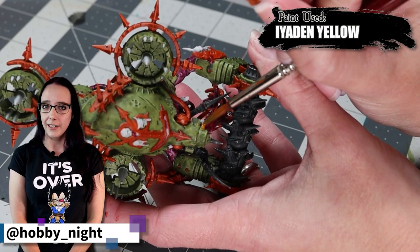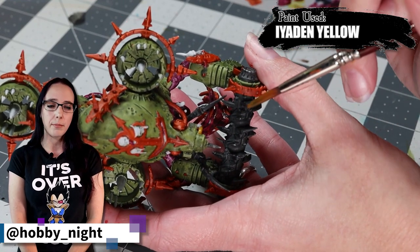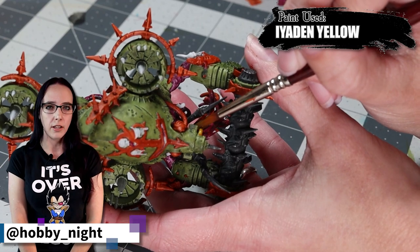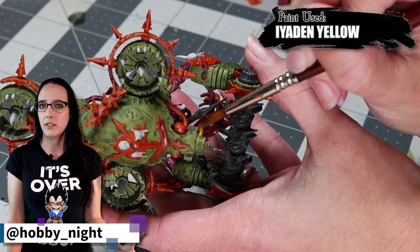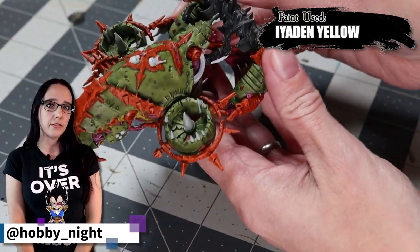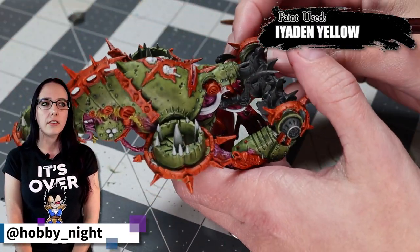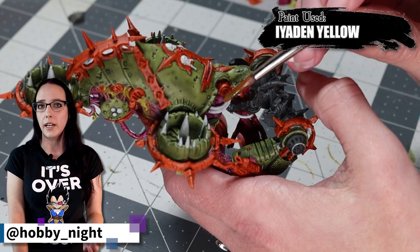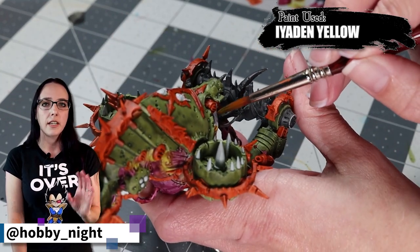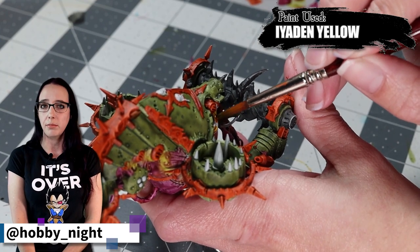For the cords that aren't covered in guts, we're going to take Iyanden Yellow and apply that all over them. It gives it more of a caution look — yellow is often on caution tape — and I wanted to give that vibe of 'stay away from this.' It also helps break up the color and add differentiation. I just think that Iyanden Yellow works really nicely with Griffhound Orange and the pink, giving good contrast and letting us play with our colors a bit more.